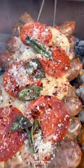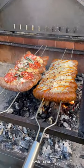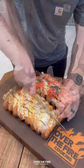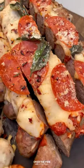Finishing off with some buffalo sauce on the alfredo pizza sausage skewer. I'm going to pull them off the skewers, slice them up and dive right in. These are so freaking delicious.